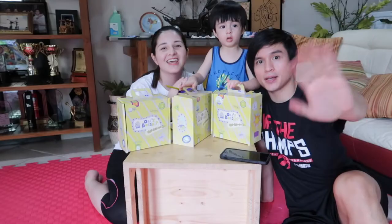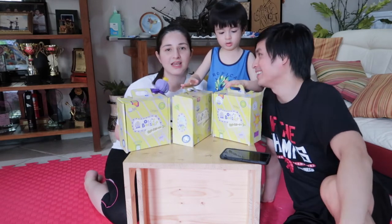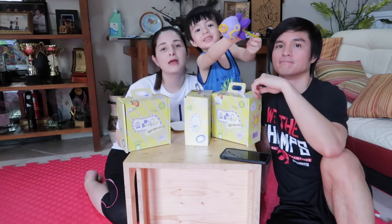But first, we would like to thank you for subscribing to our channel — 7,000 on Bizarre Squad! Thank you guys for subscribing! Please subscribe if you haven't yet so you can watch our videos.